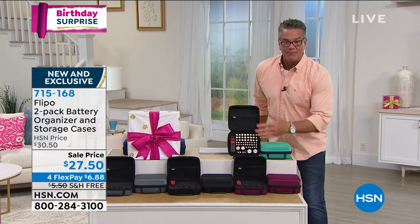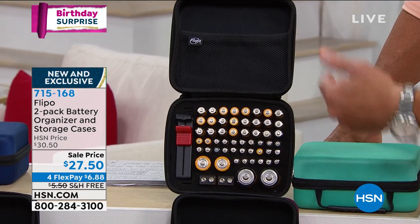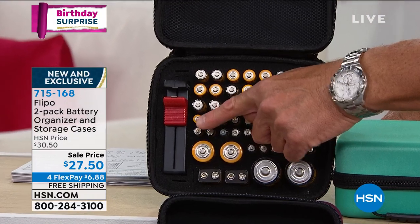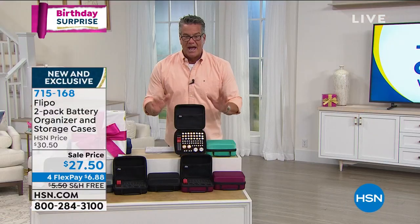When you look at how they're set up, check it out — we've got one set up here. All your various batteries, whatever it is you have, whether you got the triple A's, double A's, C's, D's, transistor batteries, whatever. And then you've got the little charge reader that tells you whether your batteries are good. The whole thing zips up and you get two of them. Absolutely brilliant.